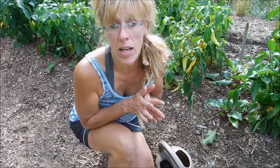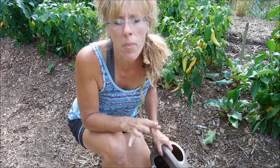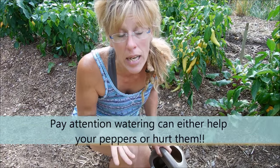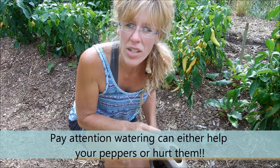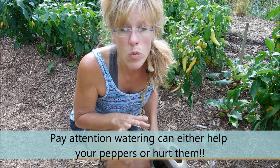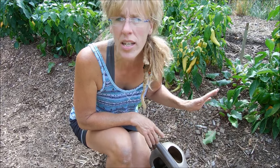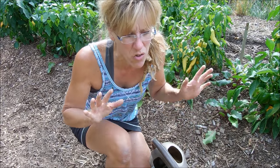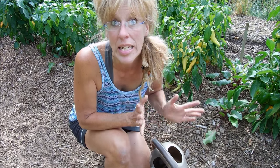The next thing I want to talk about is water for your pepper plants, because this really seems to be an area where people can either overwater or underwater. Pepper plants aren't really too finicky, but they do need at least one inch of water a week. When it's really, really hot with extreme conditions, they can take up to a gallon a day. They are thirsty, so really pay attention to the temperatures.